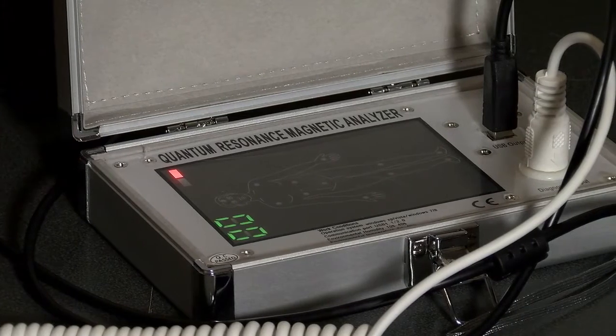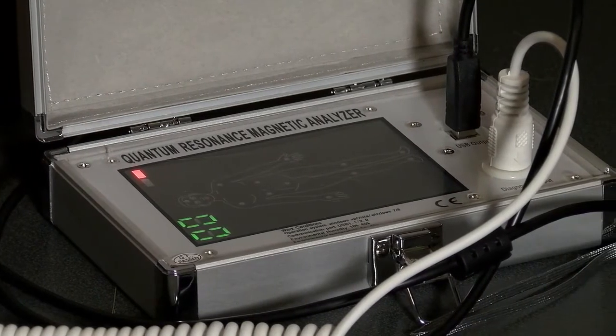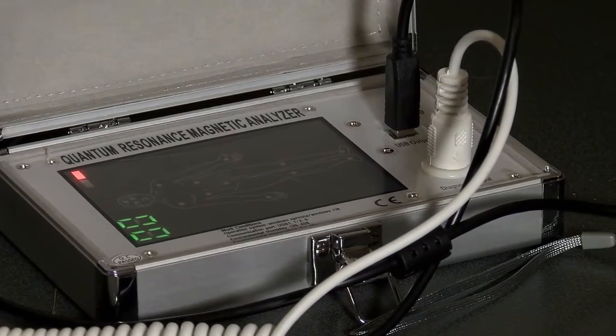Hi, my name is David Lee of Vital Health. I'm a nutritionist trainer and health practitioner for the last 25 years, and I have this really interesting and very powerful assessment tool called the Quantum Resonance Analyzer.